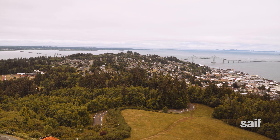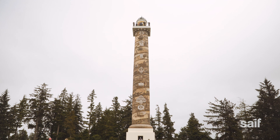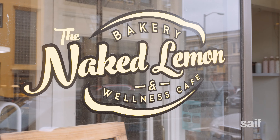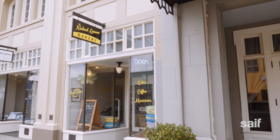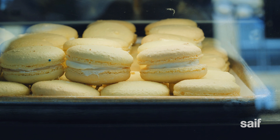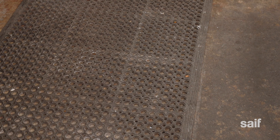Near the mouth of the Columbia River sits the town of Astoria, Oregon. Famous for the Astoria Column, Goonies filming locations, and The Naked Lemon — a small bakery with delicious treats. Today I'm learning from Alicia, not only how to bake macarons, but also how to avoid those common kitchen injuries.